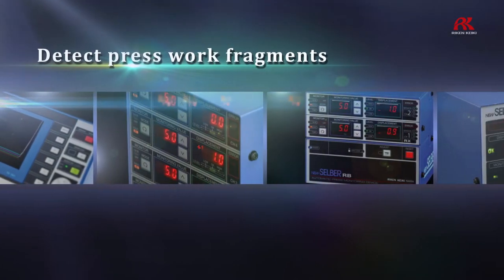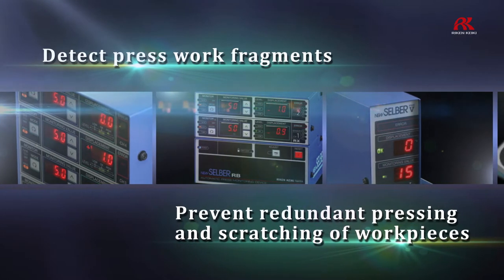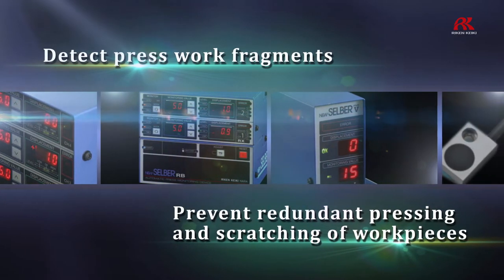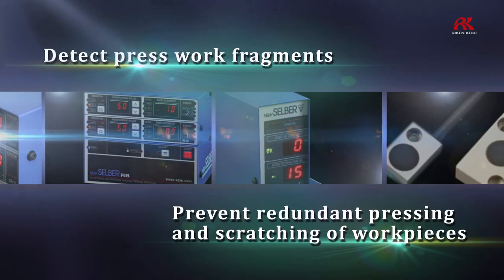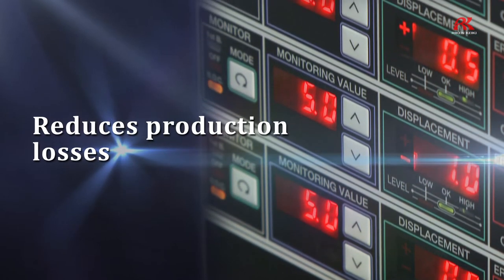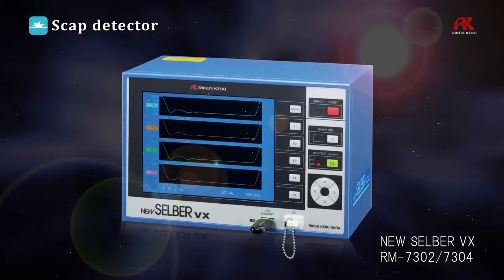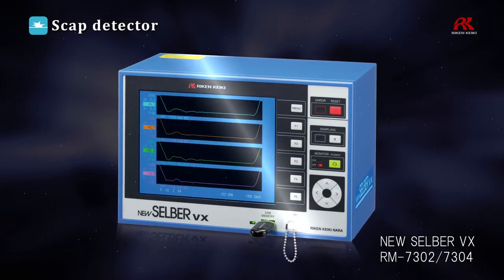Detecting scrap and slugs collecting in the machine during pressing, preventing redundant pressing as well as denting and scratching of work pieces. A monitoring unit that comprehensively reduces production losses. This is a scrap detector unit, new SELBER.